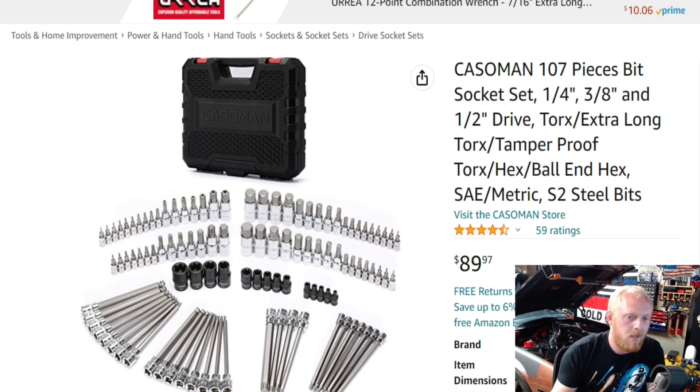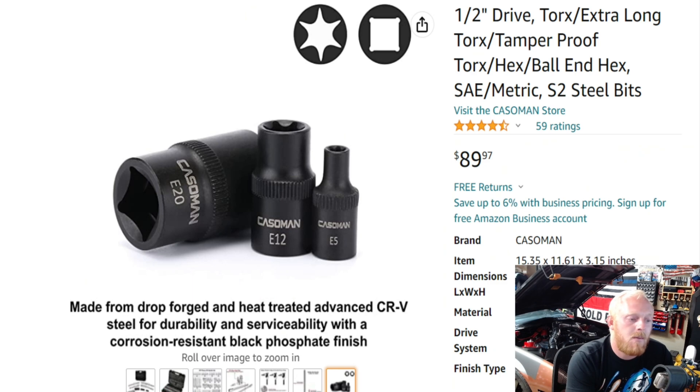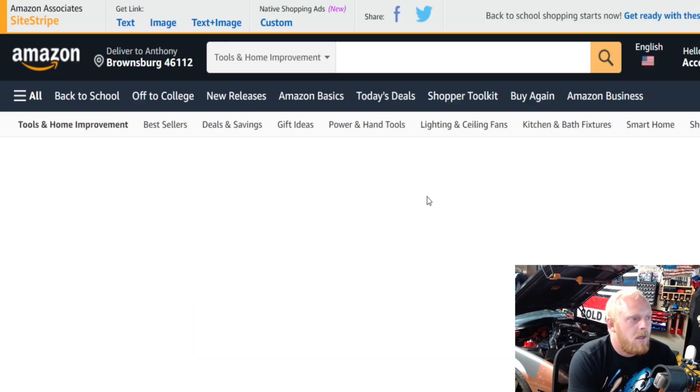Here's a Castleman set — keep in mind Carbine also sells a lot of similar sets to GearWrench, but they are not cheaper than GearWrench, so it wasn't even worth showing. This Castleman is a 107-piece set, so you're getting more than the GearWrench 84-piece, also in all three drive sizes. You get Torx, extra long, tamper-proof, Allens, ball Allens, SAE and metric — chrome sockets with S2 steel bits. This has 4.5 stars at 59 ratings at $89.90. I believe this to be a good set especially for $90.